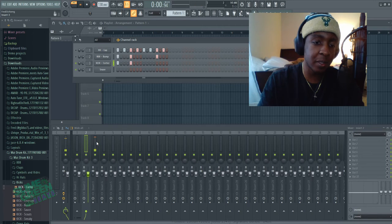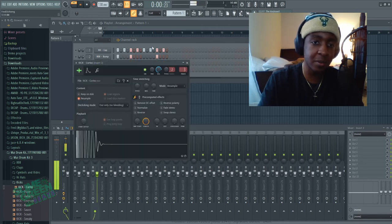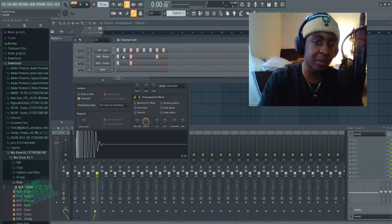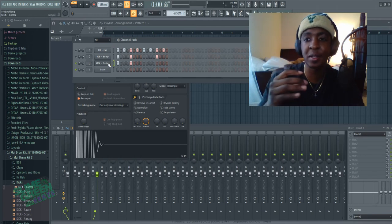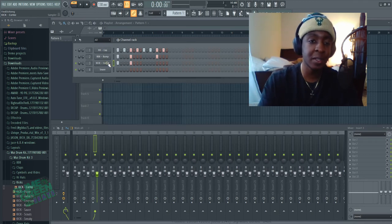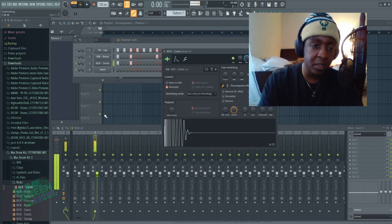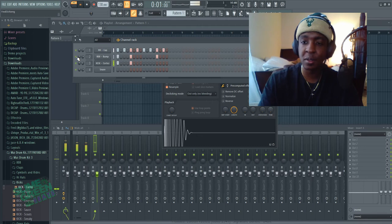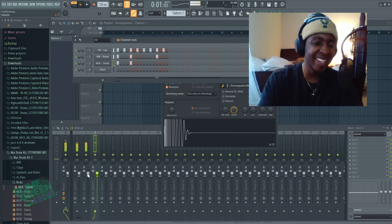Let's look at the kick — this kick is super loud, stupid loud for no reason. Cut your instruments down so they don't get too heavy with all the extra sustain. Let's bring this kick down to 12 dB. Okay, so we got that — it still sounds a bit rough but not nearly as bad as it originally sounded.